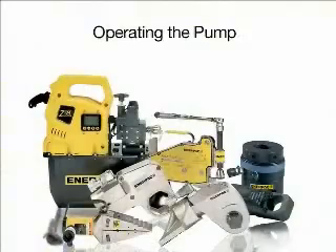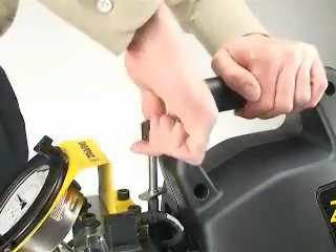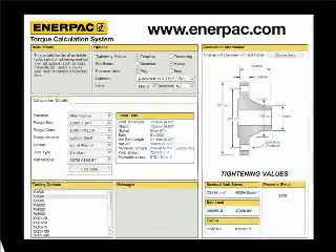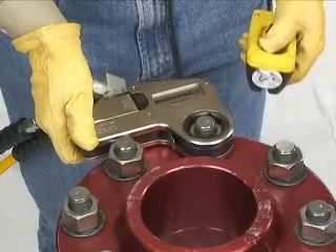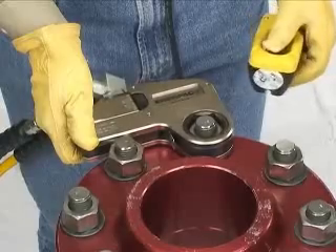Pump operation and setting torque. Adjust the pressure on the pump as necessary to set the torque desired. You can use the settings listed in your pump's manual to set the pump pressure, or go to the bolting calculator at www.enerpac.com. When possible, a single user should operate the pump and the W-Wrench. This can help prevent accidental activation of the pump while the operator is positioning the wrench.